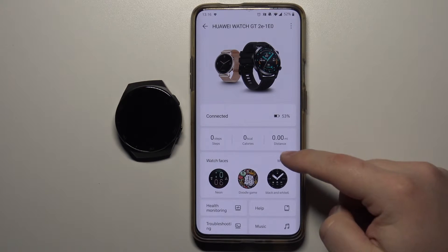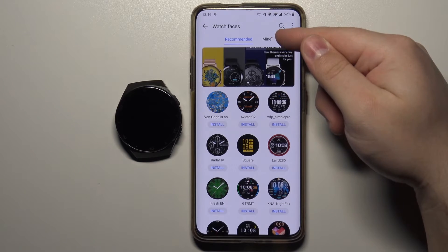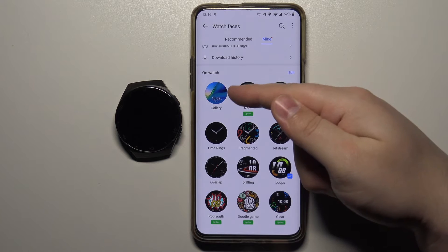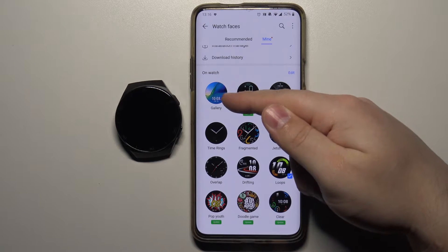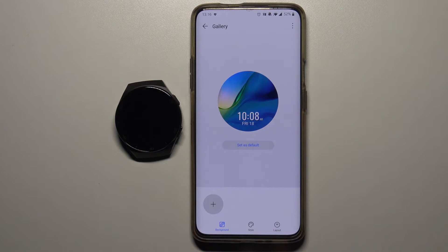Tap on more, then tap on mine right here and here we have a list of watch faces. Select the gallery one and now we can set our watch face with a custom image.